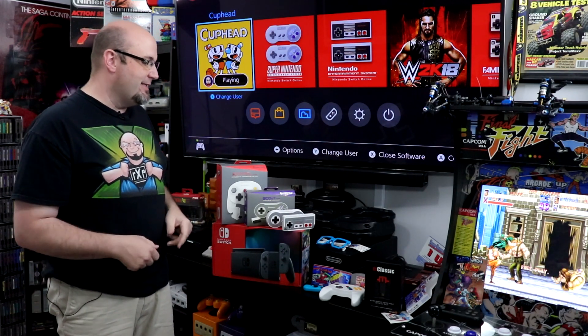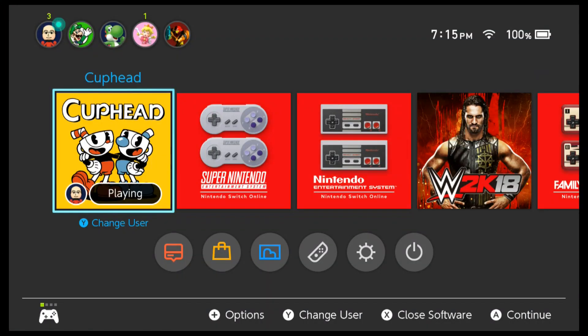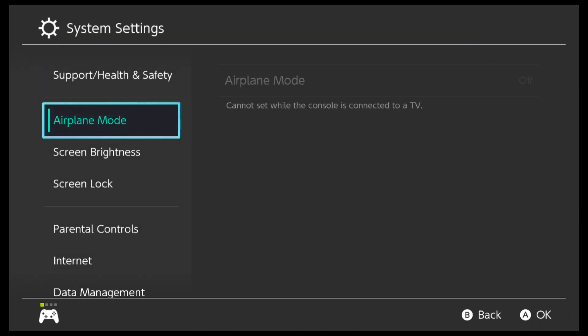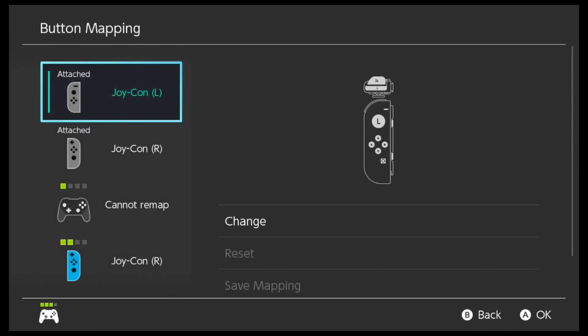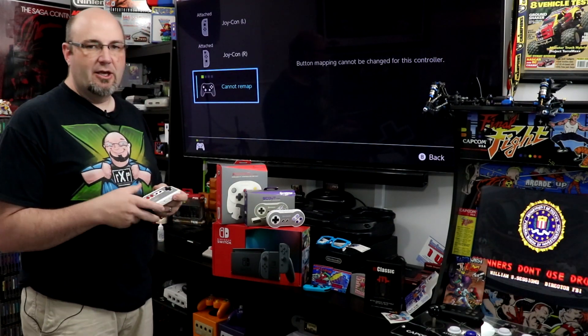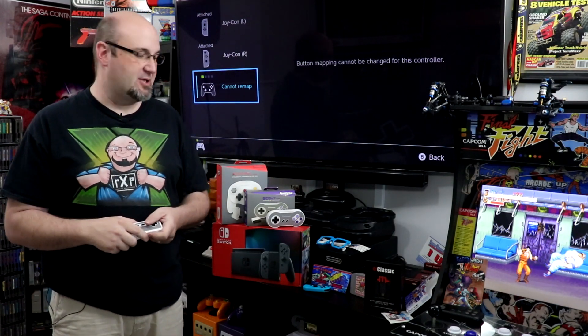I wish there was a way to add a home button. Let's double-check in system settings under 'Change Button Mapping.' It looks like I cannot remap buttons on non-official Nintendo OEM controllers — it does not offer remapping. So pressing Down and Select to get back to the home menu is not an option here.